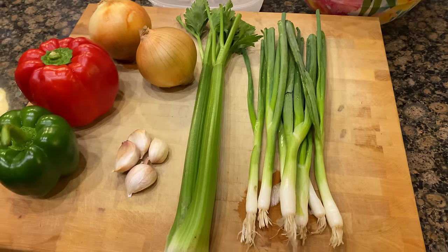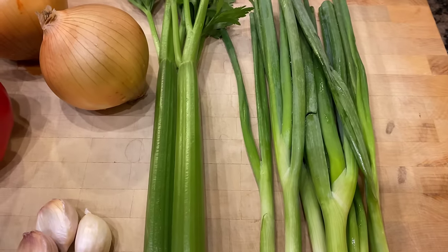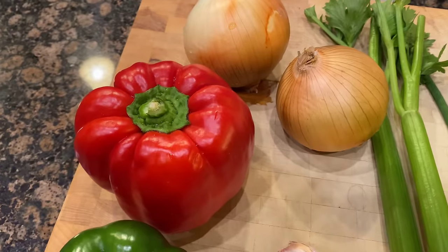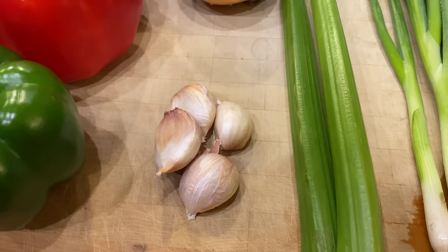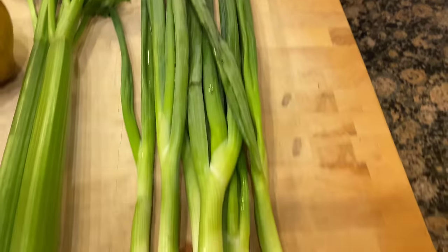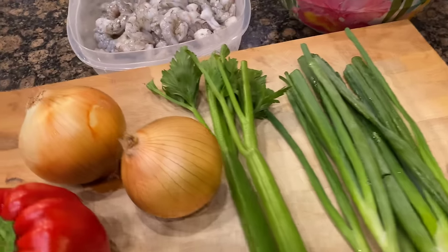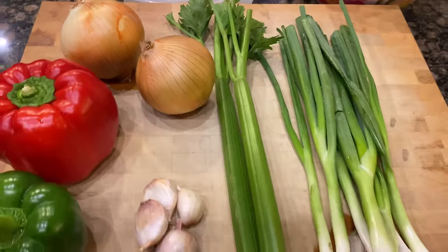Now as far as my vegetables go, I've got one bunch of green onion, two sticks of celery, two yellow onions, one red bell pepper, one green bell pepper, and four cloves of garlic. So I'm going to take these shells, the bottoms of the green onion, the ends of the celery, and the ends of my onions and throw that into the pot of water.